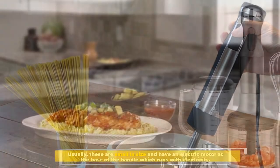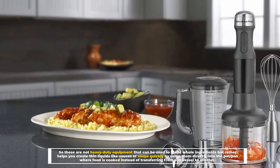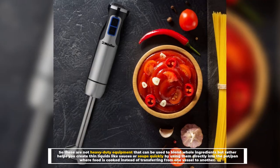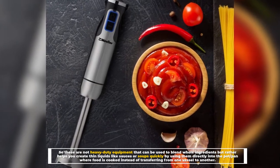These are not heavy-duty equipment that can be used to blend whole ingredients, but rather help you create thin liquids like sauces or soups quickly by using them directly into the pot or pan where food is cooked, instead of transferring from one vessel to another.